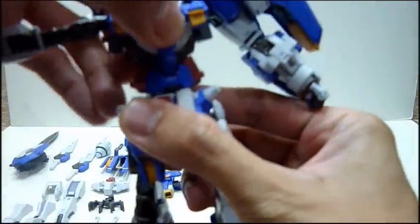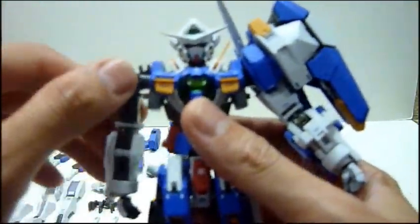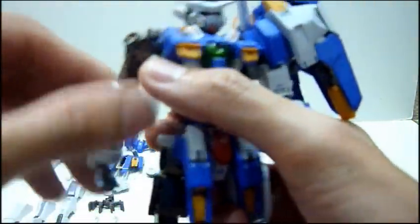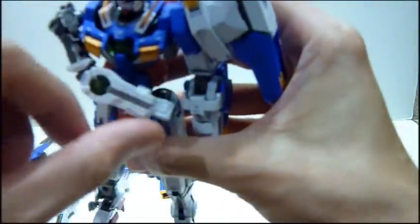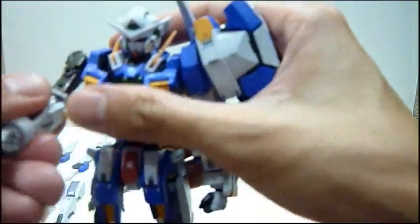The wrists are freely articulated too. For the shoulder joints, you can actually extend the inner part outward as well — that inner shoulder joint part is diecast, which is really awesome. This gives a much bigger range of movement, allowing him to reach for his sword. The chest portion can also move up and down. The front skirt can move all the way up, so there's no restriction to the motion of the legs. Leg joints are very tight — you can move them all the way up and all the way back.